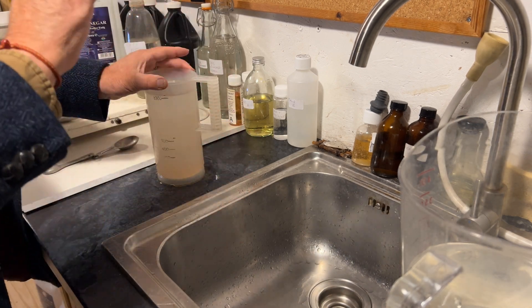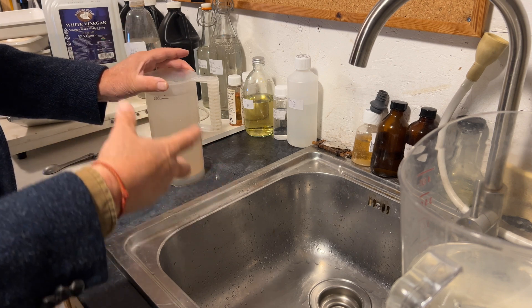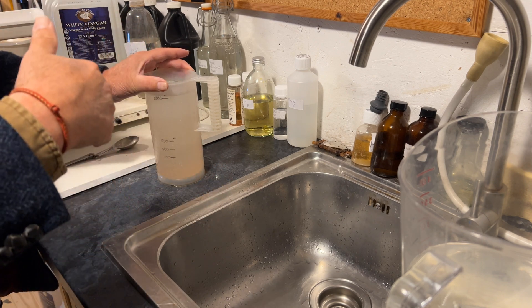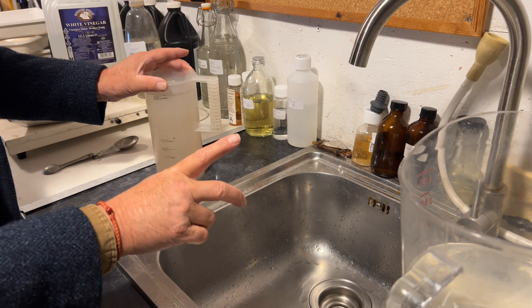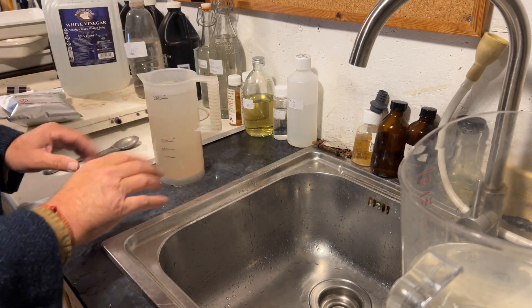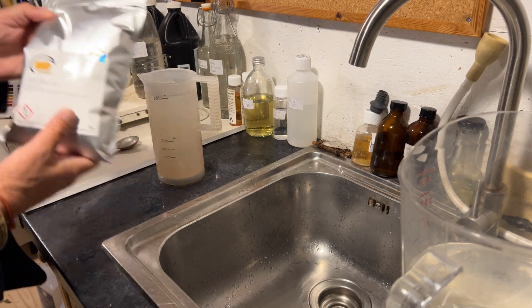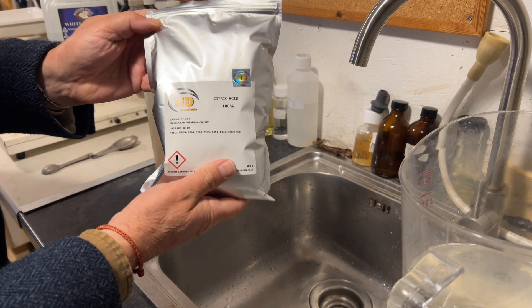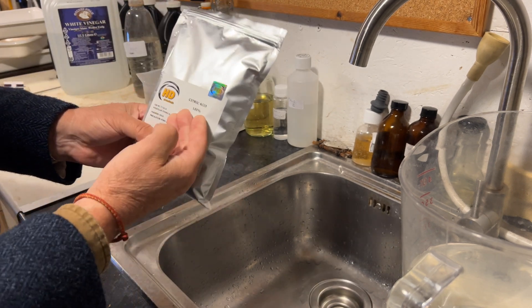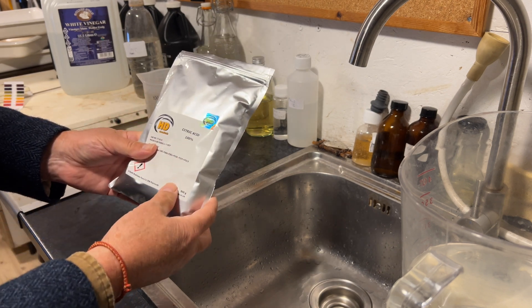Some people get irritated by the smell of vinegar, and it can get into your lungs if you don't have a well-ventilated darkroom. So this next one is a cracker because it will help you a lot if you're in that condition. It's very safe, and what we use for this one is citric acid. It's easily bought and most countries will transport this because it's very safe and it's used in cooking and things like that.